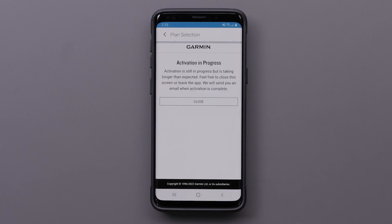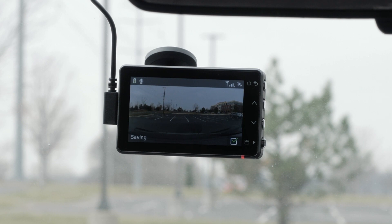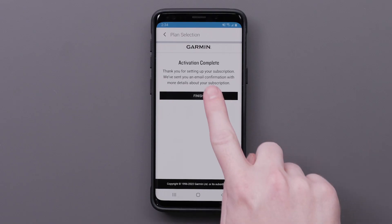This page indicates the camera has not yet activated the LTE service subscription. This process typically takes less than 10 minutes. To reduce time, ensure your dash cam is powered in your vehicle outdoors. Select Finish when the activation completes.